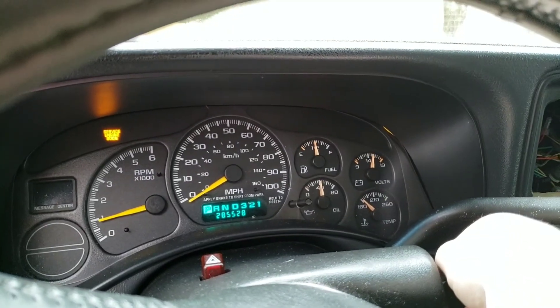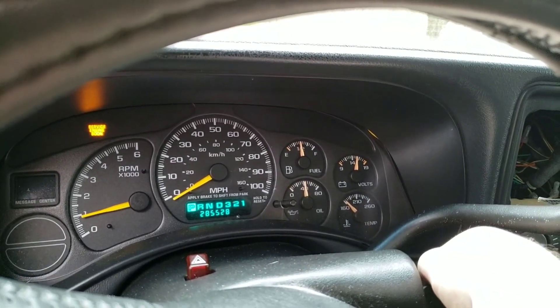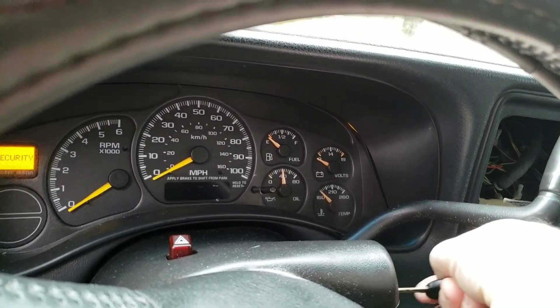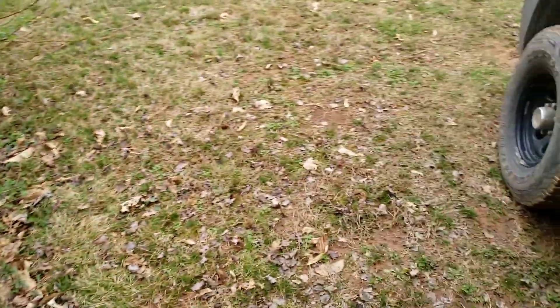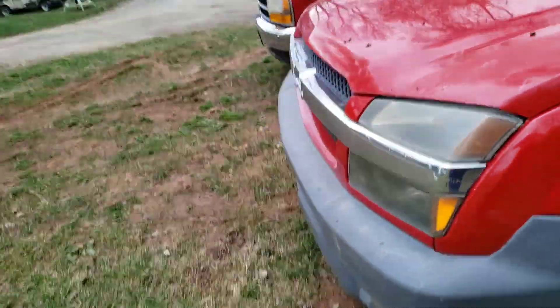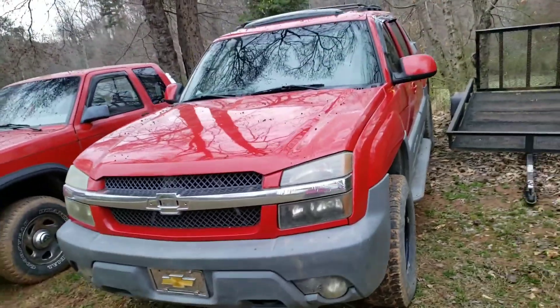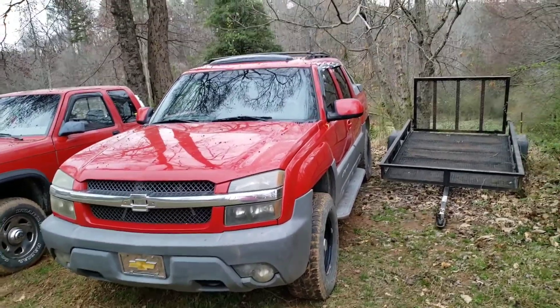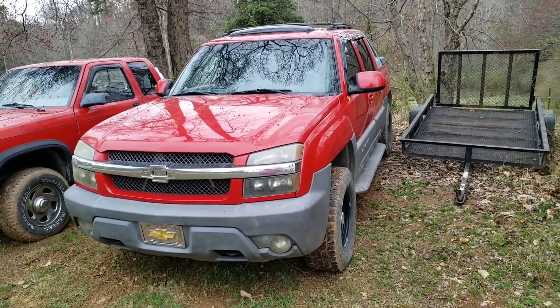It's got good oil pressure though. Lots of miles — she's well used. Anyway, that's one of the soon coming projects. It'll probably just be swapping out the LS in this one. I'm trying to talk them into doing a cam, but we'll see.